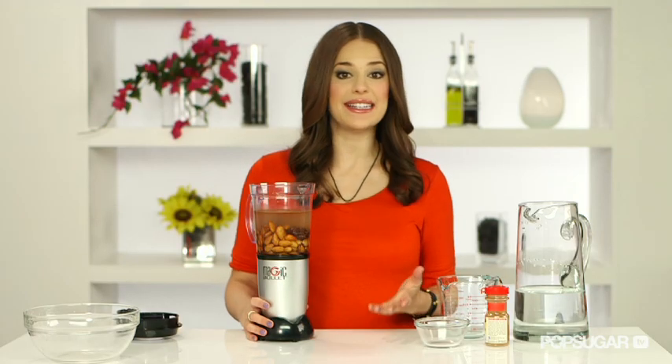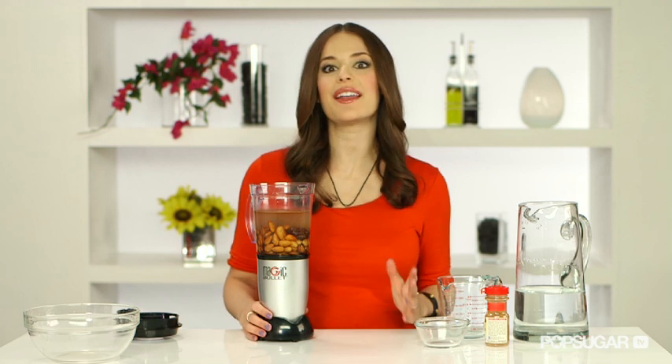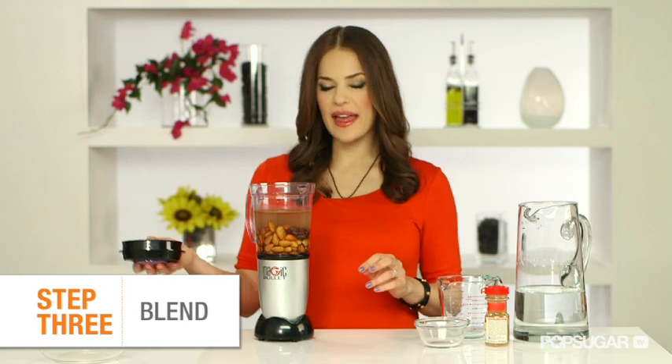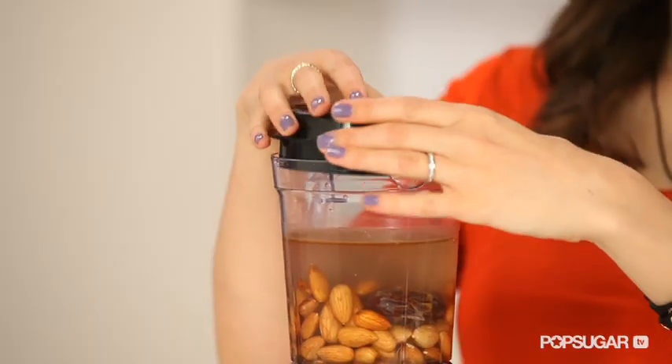Instead of using dates, you can add a teaspoon of maple syrup, honey, or any other sweetener you prefer. I like using dates because they're a great source of fiber. Now I'm just going to blend the mixture on high for about a minute. You want to pulse it until it's creamy.